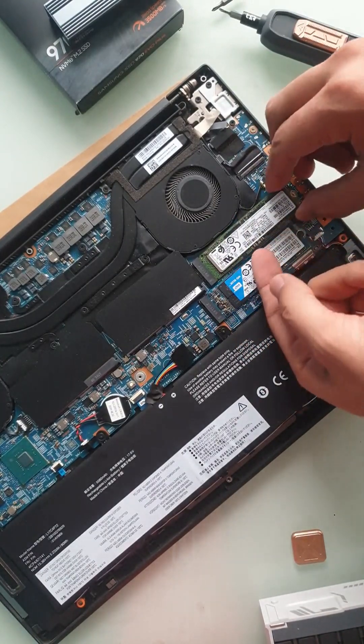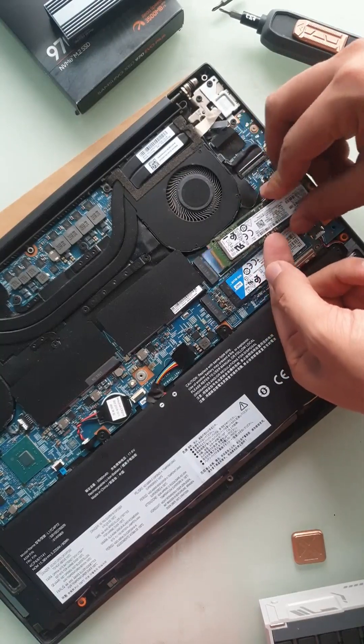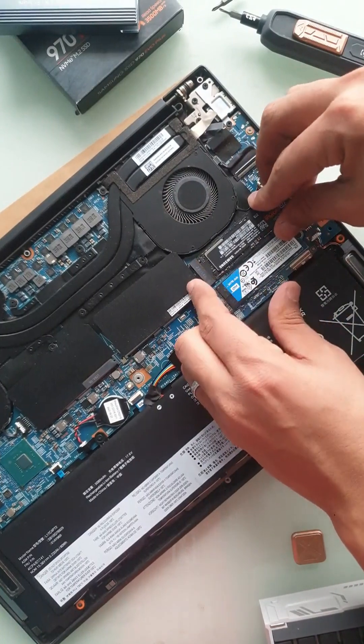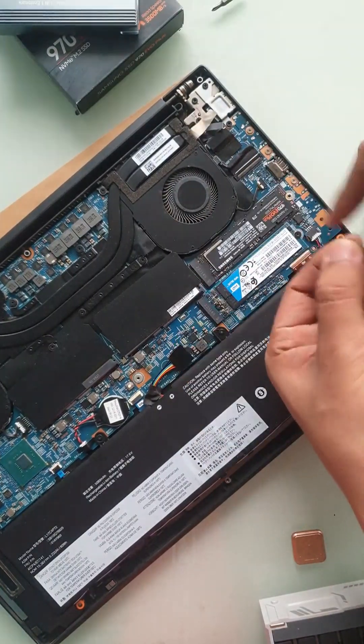Remove the old SSD, and then just insert the new one in like so. I'm just going to put the screw back in.